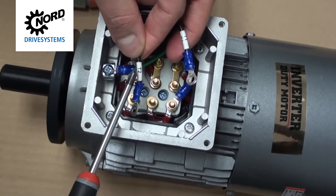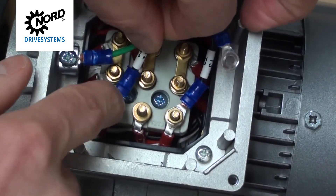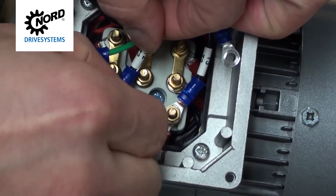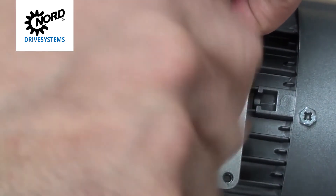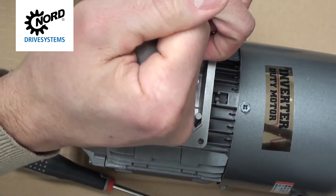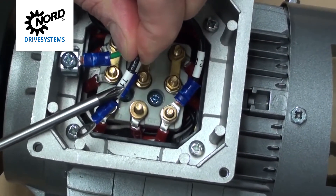Swap the phases so that line two is connected to T1 and line one is connected to T2.